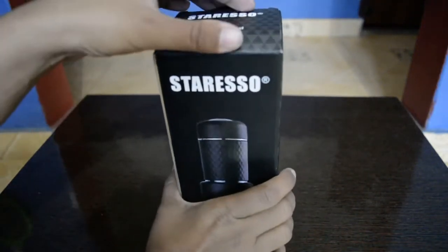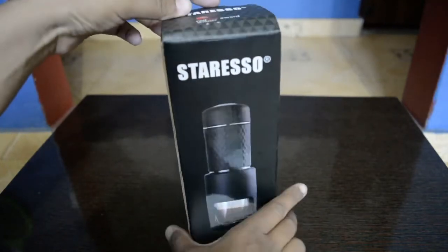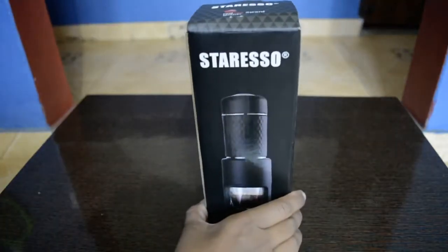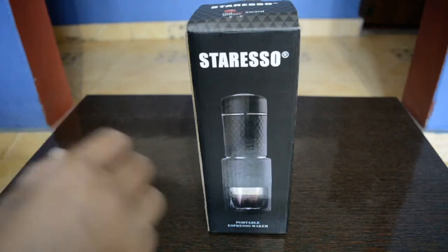Hello friends, we are going to do an unboxing of this portable espresso maker today. This is a portable espresso machine which you can take anywhere in your backpack - traveling, camping, offices, anywhere. You can just keep it with you and make espresso whenever you feel like, enjoy your espresso and get on with life. So let's start the unboxing!